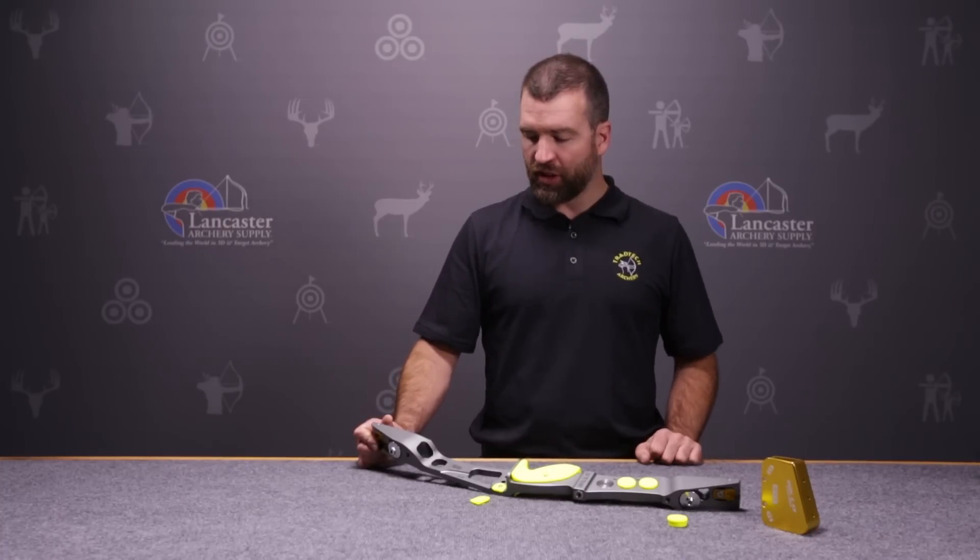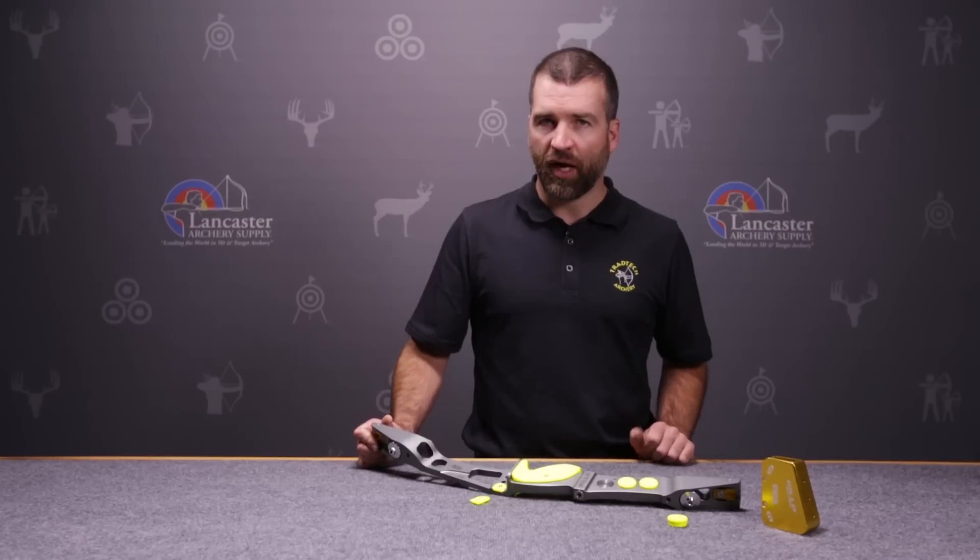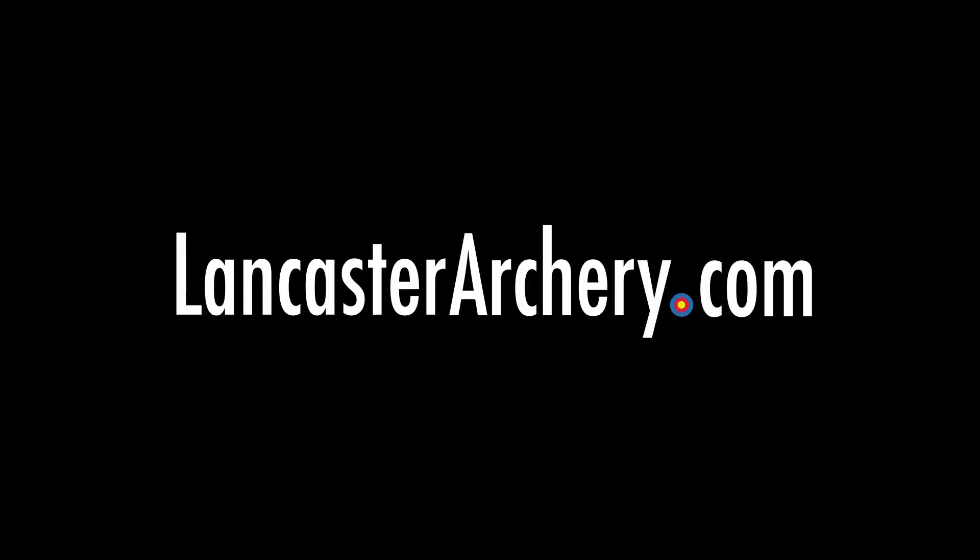Fantastic riser from Geo — the G2. It's a great second addition to what was a very popular 25 inch recurve riser. If you have any questions about the Geo, see us at LancasterArchery.com.